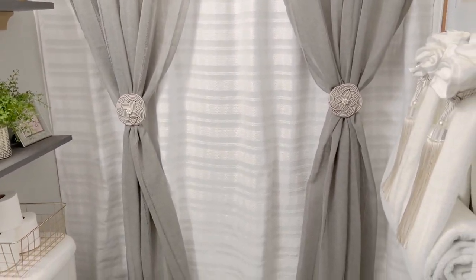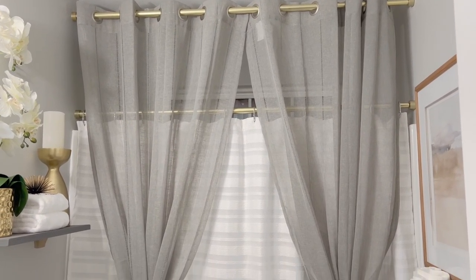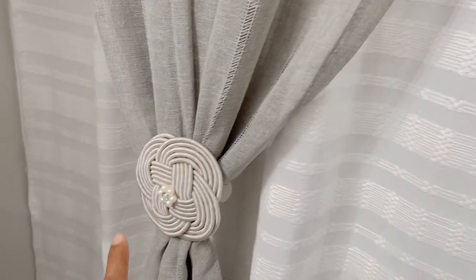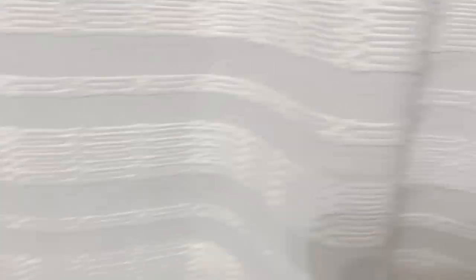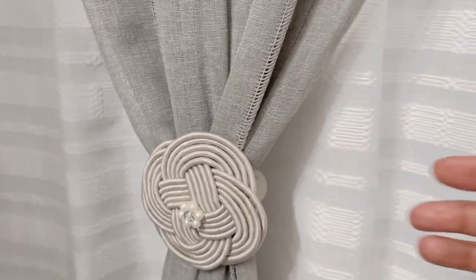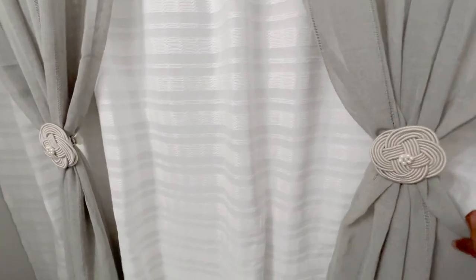Over here I did hang some curtains. These are 96-inch curtains, also from Lowe's. What I always do in my bathrooms is hang the curtains up above and then the shower curtain below, so if someone wants to take a shower they can just pull the shower curtain back without moving the actual curtains. I put a rubber band around and then clipped it because I find that keeps them in place a lot better. I absolutely love this look.